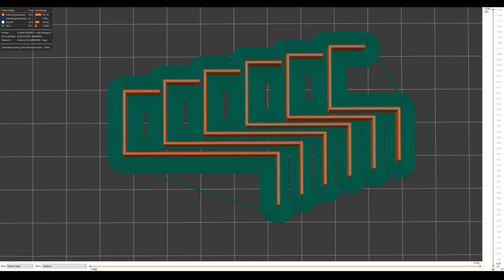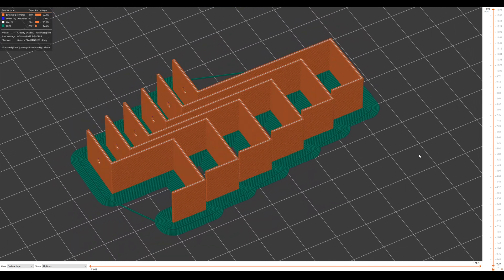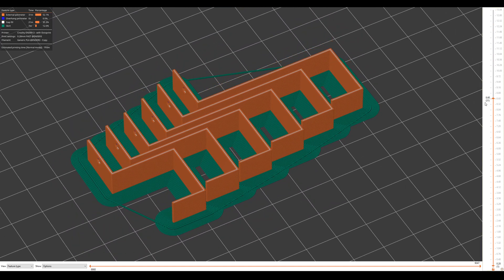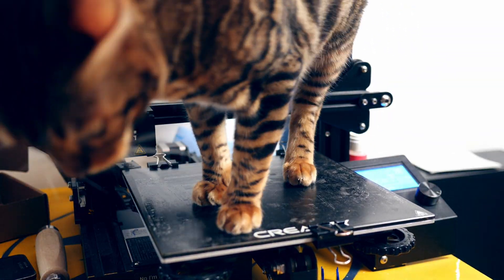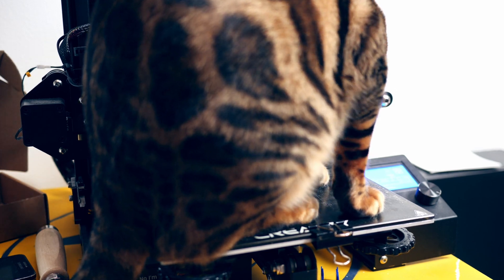To mount the gutter I printed some holders that would attach it at a downward slope of approximately 1.5 degrees. I first had to clear the printer of any cats and then I could start printing.